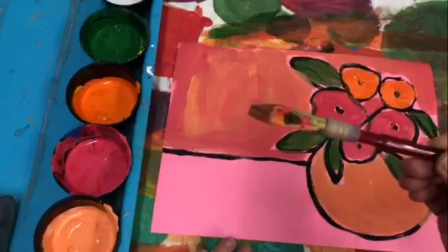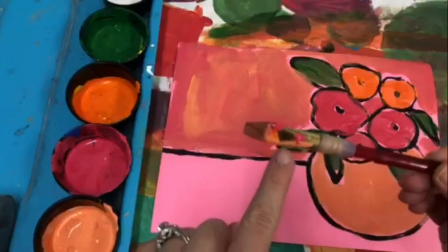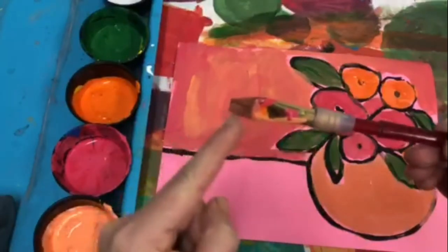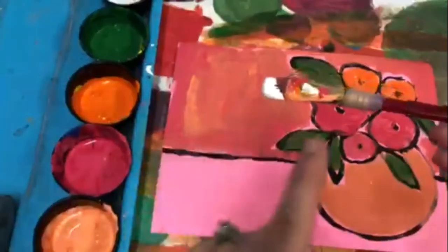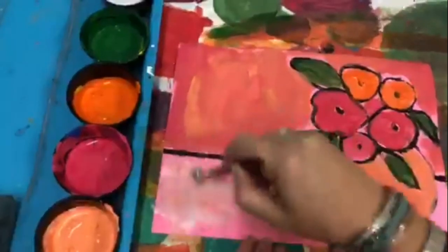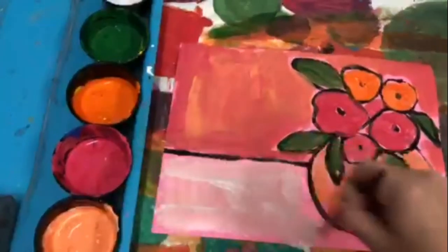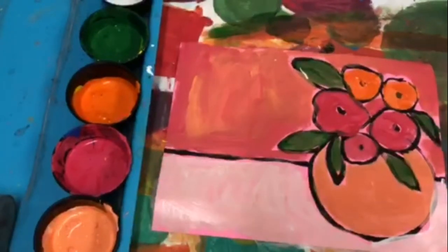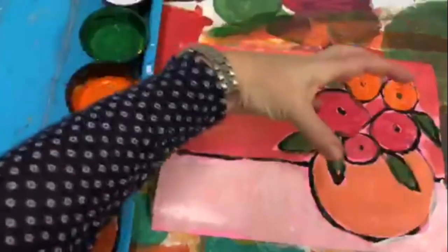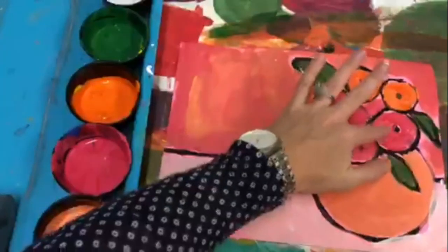They're white, so I do want to double check. I see some on the handle, which is okay, as long as the brush isn't covered. Be careful when we dip into the white paint — I don't want to take it all the way up. Now we're gonna do this thing where it looks like there's a light or the sun shining onto the flowers. Only on this side of your flowers, where my finger is pointing, we're gonna be adding a white curve.